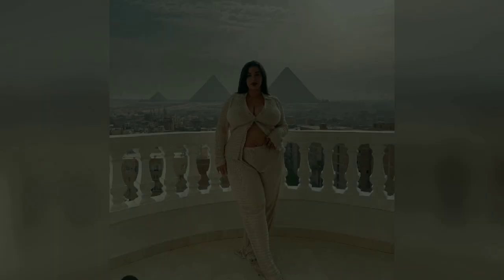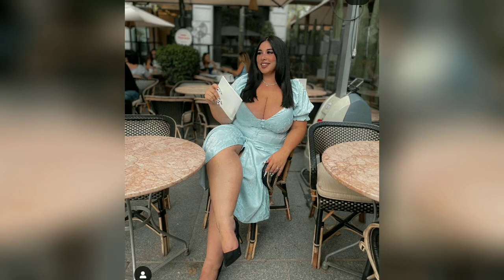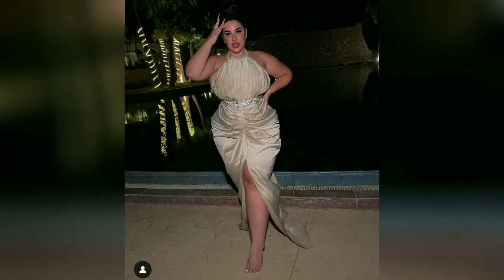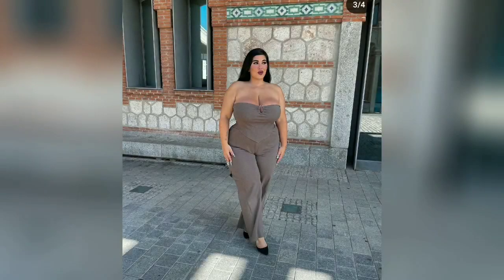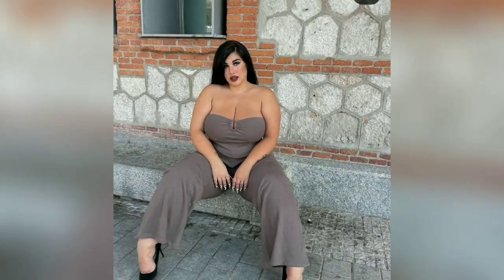Club dresses can sometimes be confused with similar bandage dress styles, however there are a few key differences. It's all about creating a beautifully tailored fit that flatters and accentuates a woman's curves. Choosing the perfect club dress ensures you keep your personal style.